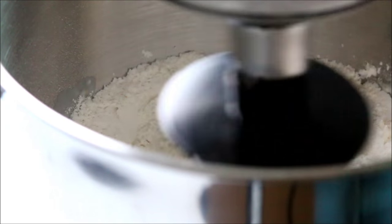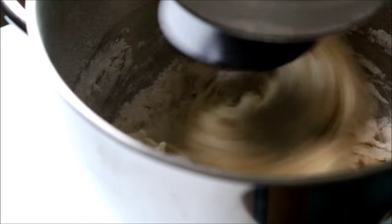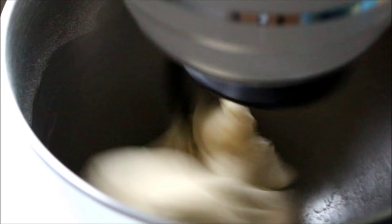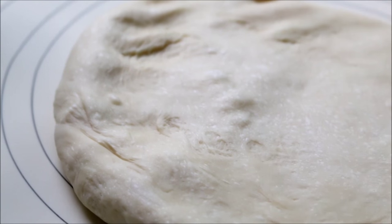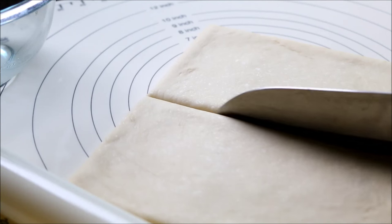I'm going to put the heat on the top of the pan. Let's go.